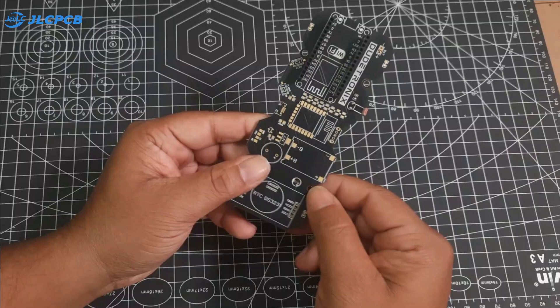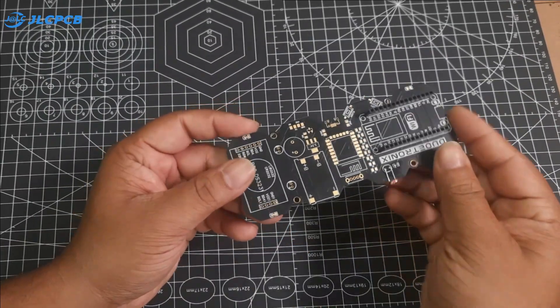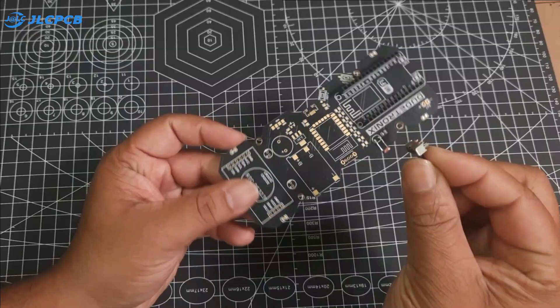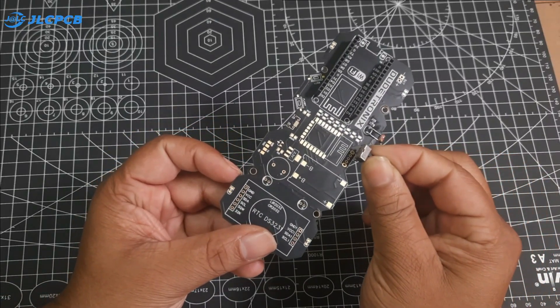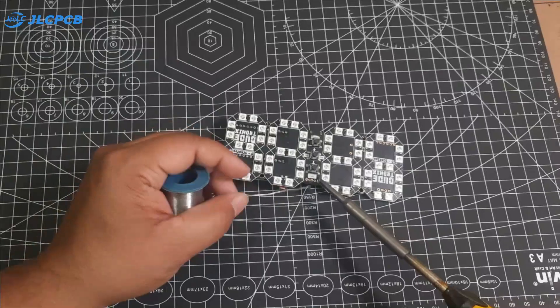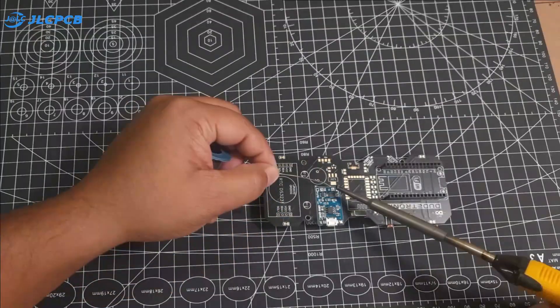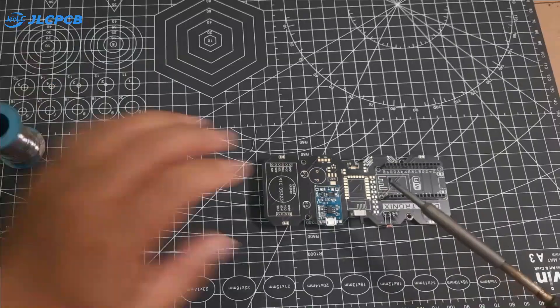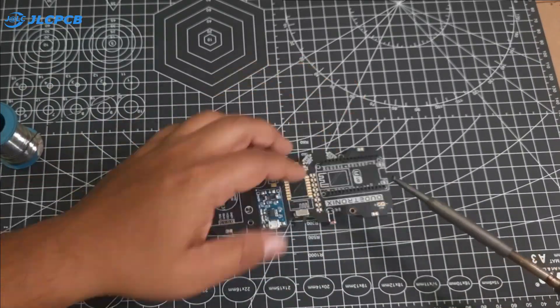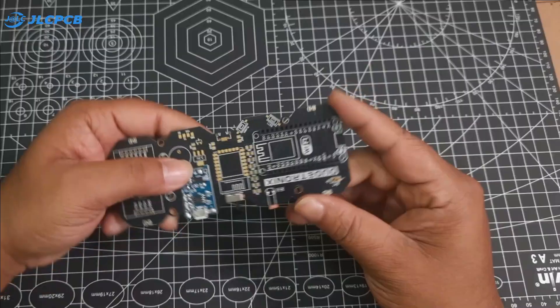Next, I will add an on/off switch and a TP4056 battery charging module. This will enable us to use a rechargeable battery for our clock. After soldering these components, I will also add a battery slot.